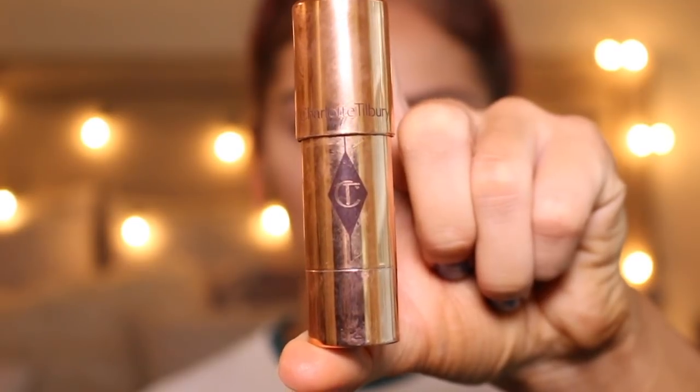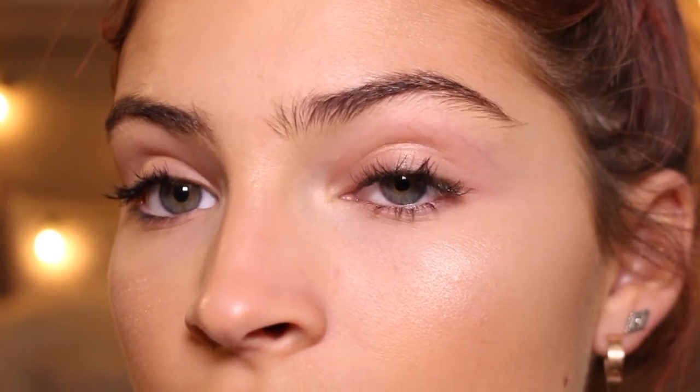I forgot to contour my nose, so I'm going to take my Charlotte Tilbury Beach Stick and contour my nose. Now moving on to eyes — it's literally the most simple thing. I'm going to use the exact same Hoola Bronzer in my crease and my Soft and Gentle Highlighter for eyeshadow, because I feel like it's a super pretty mix and it looks super natural. I'm going to start off by putting my Soft and Gentle Highlighter on both of my eyelids, then take my Hoola Bronzer and put that in my crease and smoke it out.